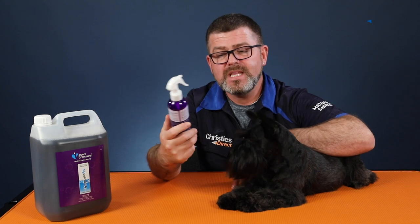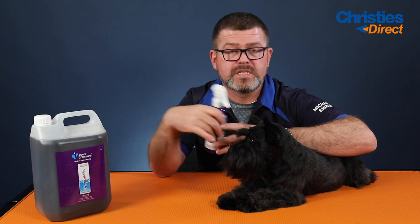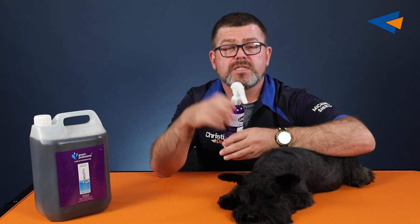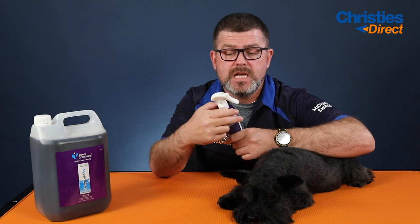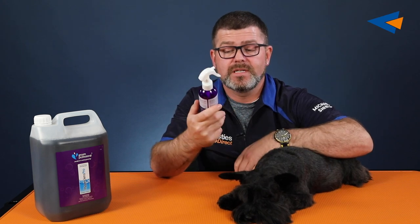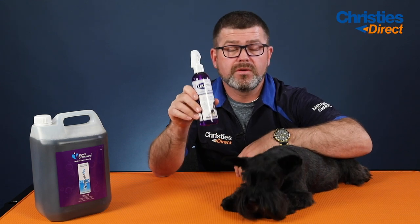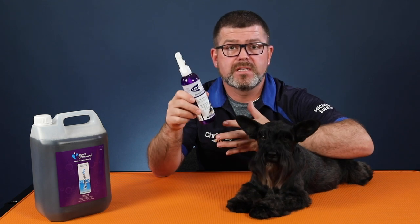Another thing I would like to talk about would be the Lucillin — just to give that wee bit of added extra protection for yourselves going through this coronavirus. God knows how long this is going to go on for; they say 18 to 24 months. And for 18 to 24 months, that's a long, long time. This stuff kills bacteria.